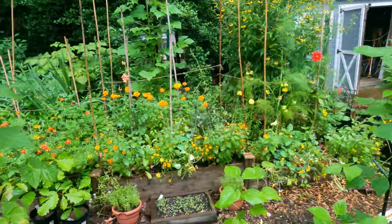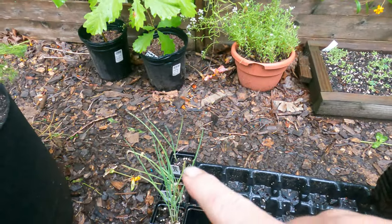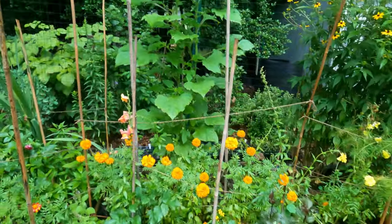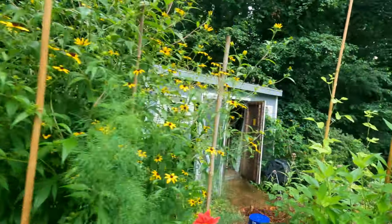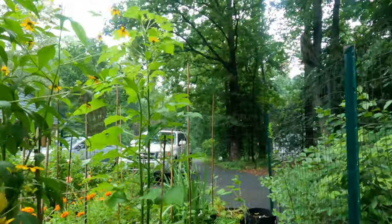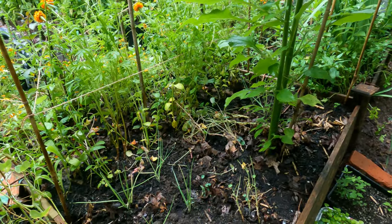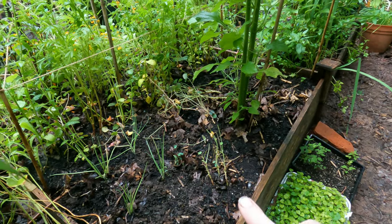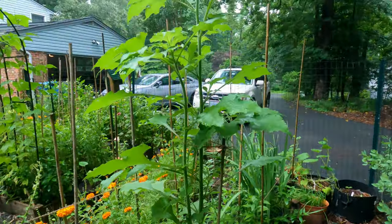It's a little bit messy in here, but I want to show you I have some leeks right here and I went ahead and planted them out. I planted them behind this Mexican sunflower right there. I planted four leeks and then in front of it I am going to put lettuce. I'll probably do that tomorrow, and I did the same on the other side of this Mexican sunflower.